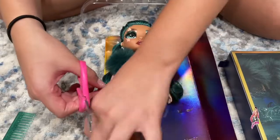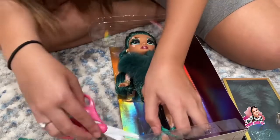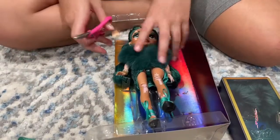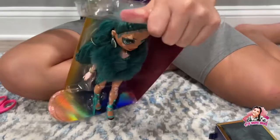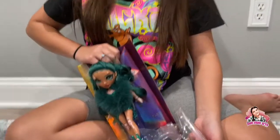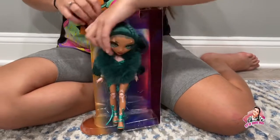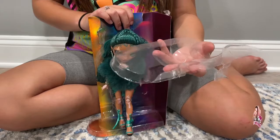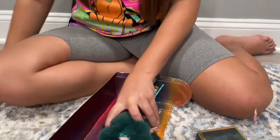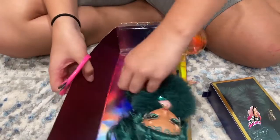She might be one of my favorite dolls from Season Four — she just might be! Oh wow, I was trying to peel this off and I ended up just taking the whole part off. Okay, that was interesting — man, the things I do sometimes.